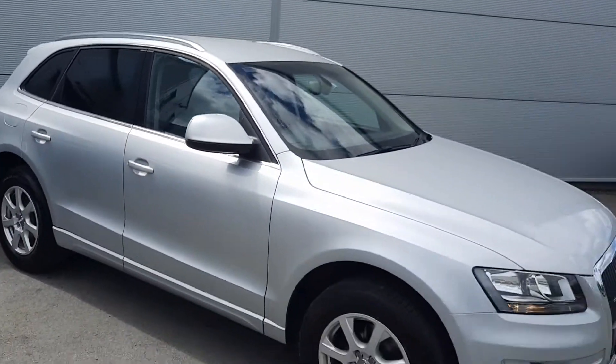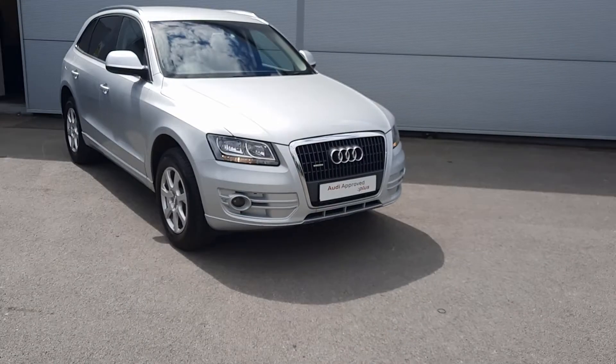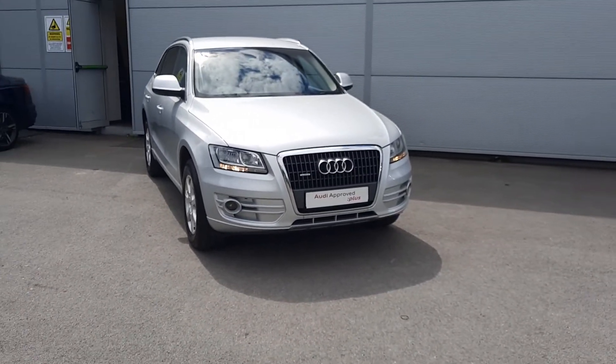So if you have any more questions about this car, give us a call here at Audi Approved Toyota and we'll be more than happy to help you. Thanks for watching, bye.